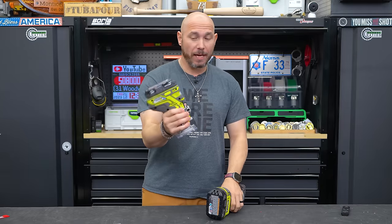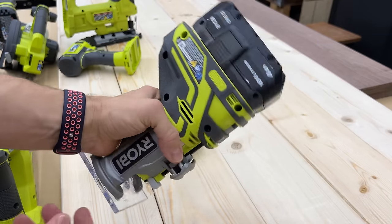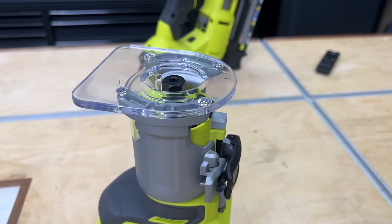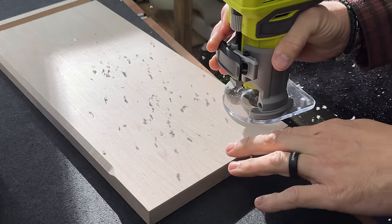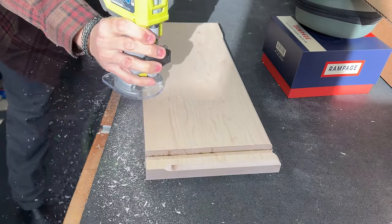In my hater's guide video, I pointed out that this router was not one of my favorites because of how top-heavy it was. They have a different version that I wasn't aware of — this is an old version, I'm not even sure they sell this one anymore. The new version is much better balanced and is a very good trim router for the shop. I've used this quite a bit over the last year and I have been very impressed.